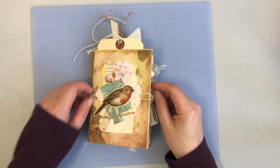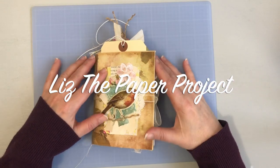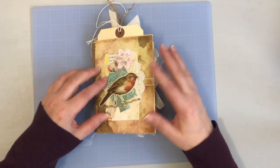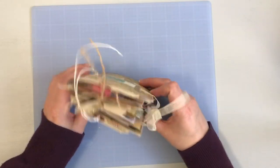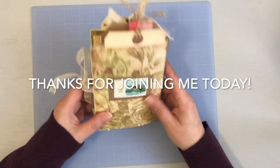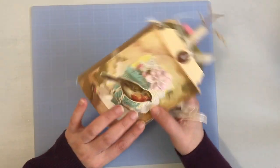Hi friends, it's Liz here. Thank you for joining me today. I am sharing my design project for Victoria Designs, and this is using the Bugs Junk Journal product pack. I will leave the links to the kit in the description box below.